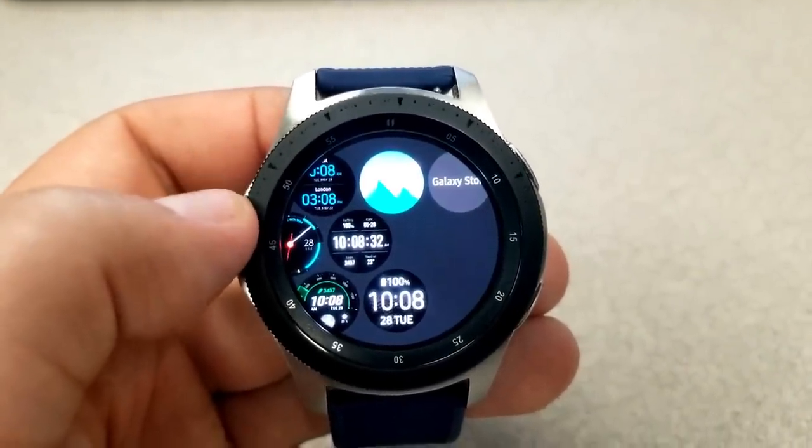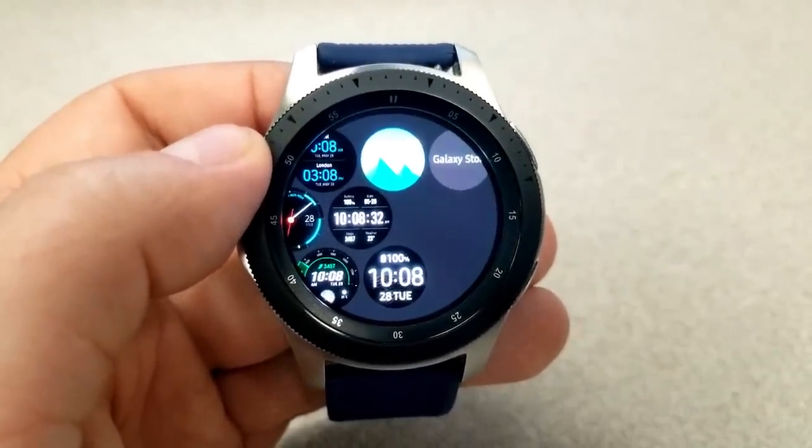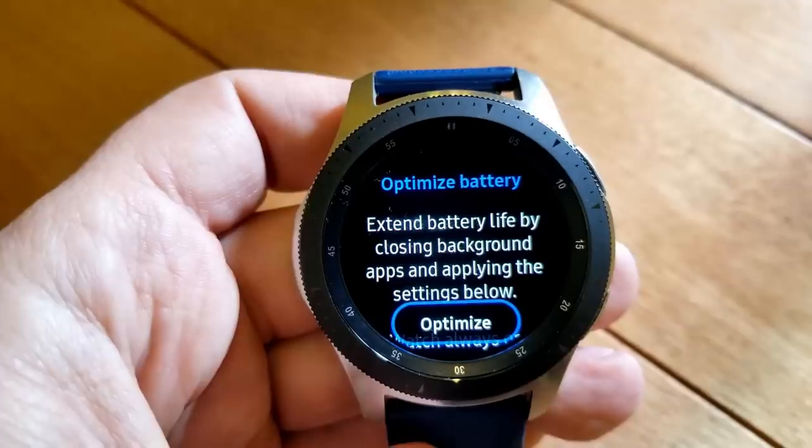This isn't a major downfall, but if you're stating in the update that you can now download new designs, you'd think they may have included a couple of samples. At least for future watch faces, we should see more interesting designs now that the core of Samsung smartwatches will be sharing the same interface.